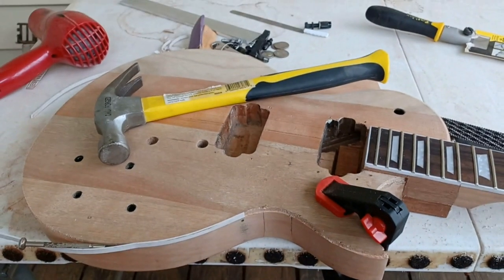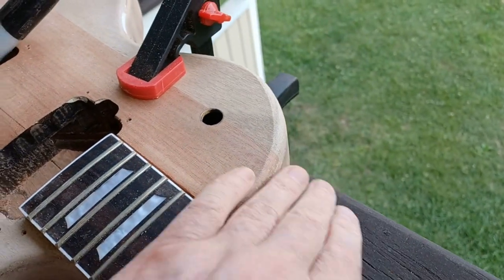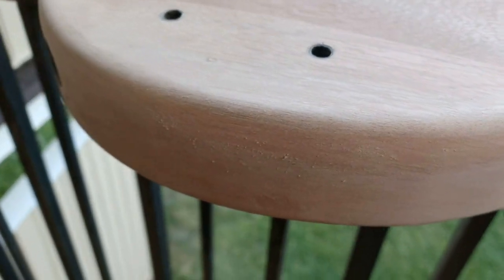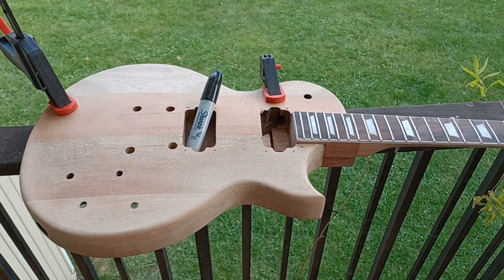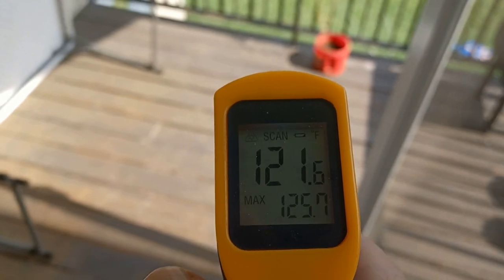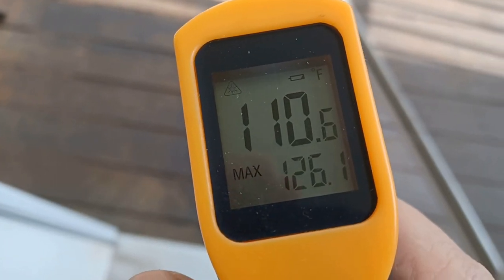Quick update before I go inside and call it tonight. Got all the binding off, got a preliminary carve going all the way around. We're starting to do the finish carving, sanding, and shaping — all by hand, no router bits. Going to match the bevel to the back, and then we're on to filling, priming, and painting. The workshop is 110 in the shade.